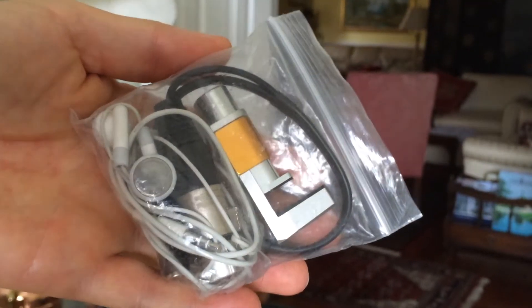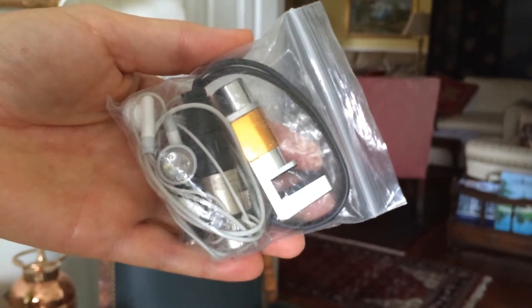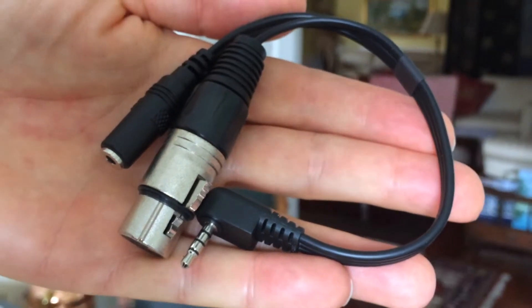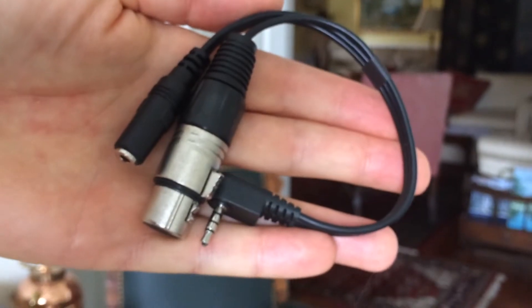My buddy Dan McDermott wanted this comparison. This is the adapter cable that Bruce Turner told us about that allows you to plug any XLR-type microphone into your iPhone — and I think it works on Android phones as well. So this is an SM57 mic going straight into the iPhone, and it should sound pretty good.